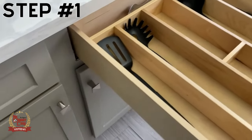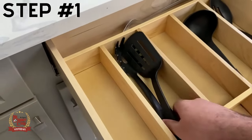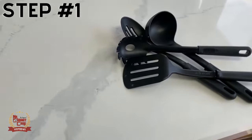All right guys, so to remove your kitchen drawer there's a simple four steps. Step number one is going to be to remove all the contents from the drawer. Let's go ahead and do that — take all this and put it on our countertop right over here.